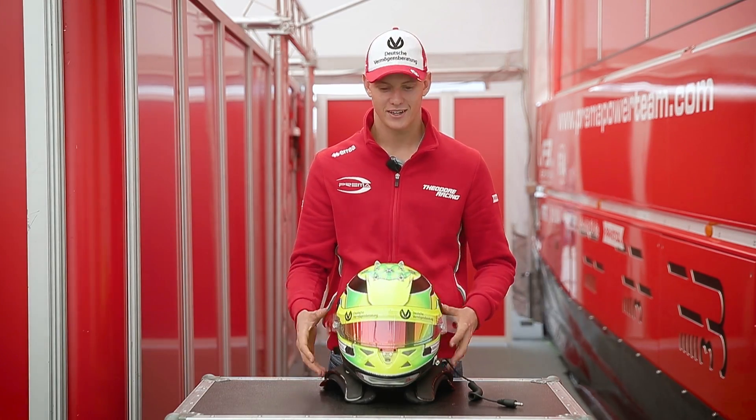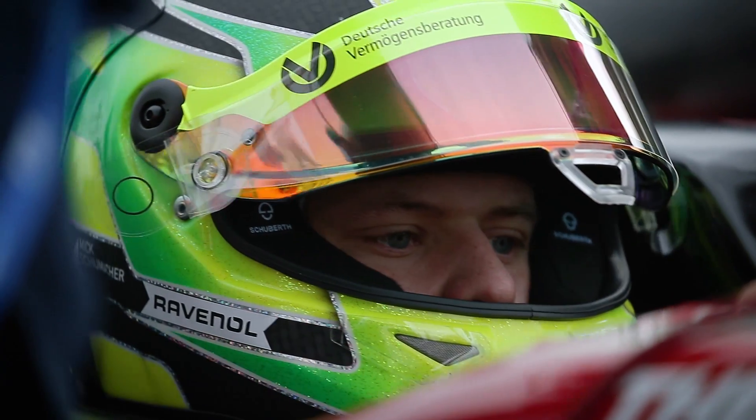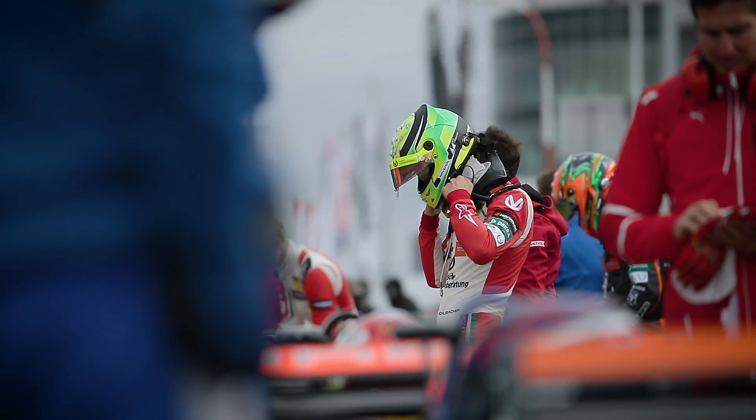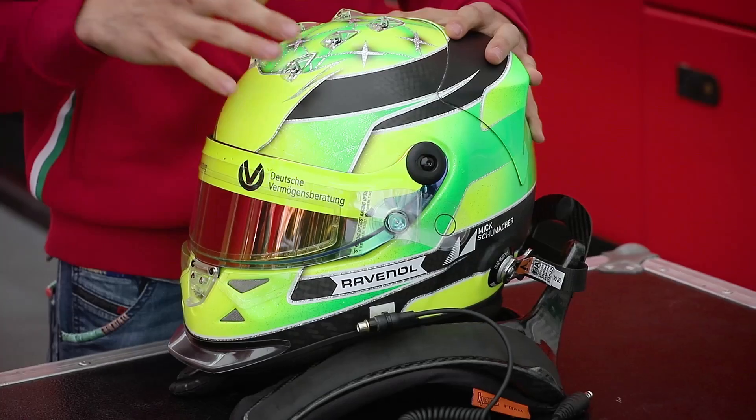Hello, this is my helmet. Thank you for joining in. As you can see, it's a Schubert helmet — it's a very lightweight helmet. It's carbon fiber.